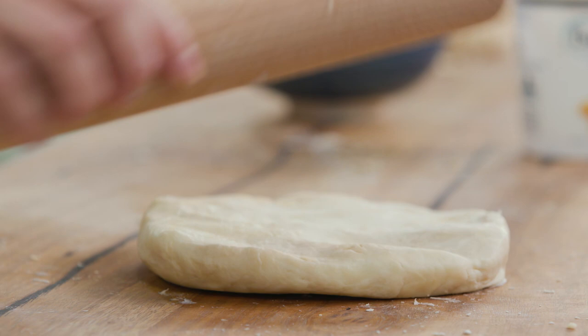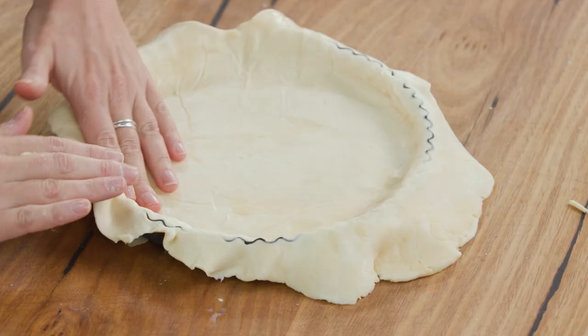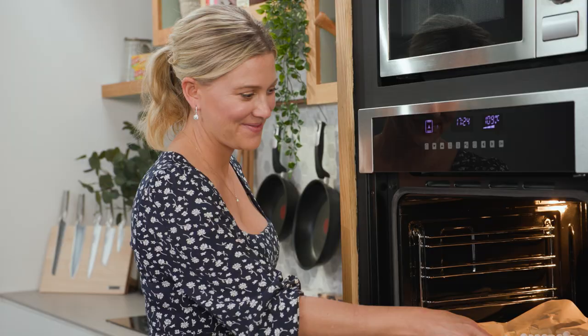This pastry is now ready to roll out, line in the tin and blind bake. It makes fantastic quiches, pies and tarts. I love this because it's a little different — who would have thought sour cream and flour works a treat.